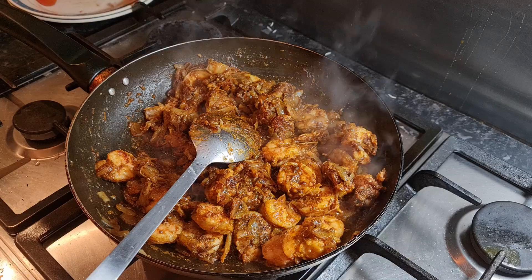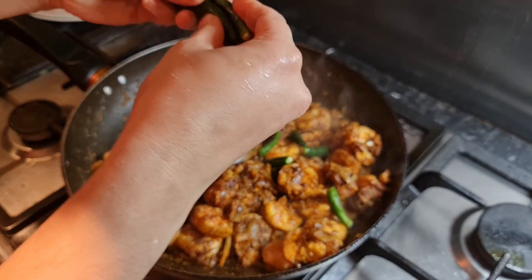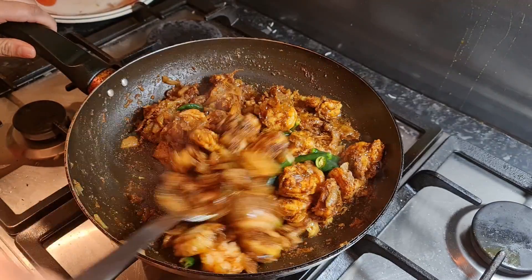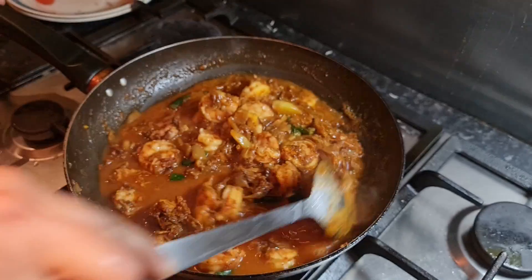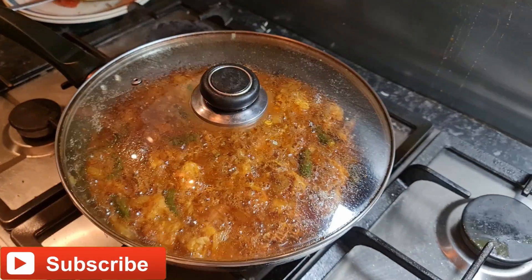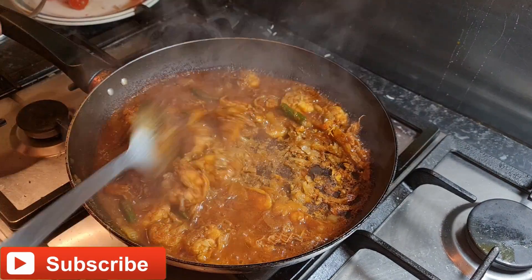Masala mixing is done. Here I'm adding around six green chilies, cut in half. If you don't want them halved, you can add them whole. Now I'm adding one cup of water and mixing the water, prawns, and masala together. I'm gonna close the lid for five minutes on medium flame.